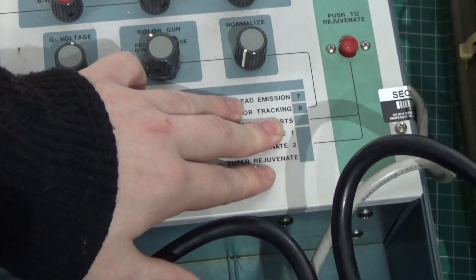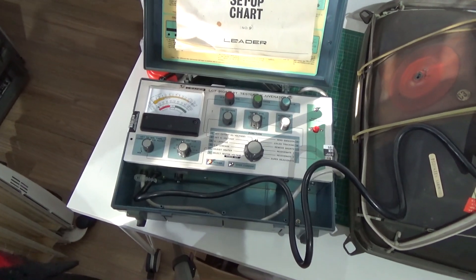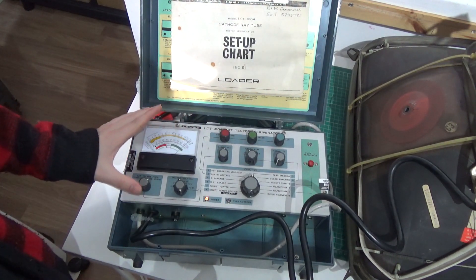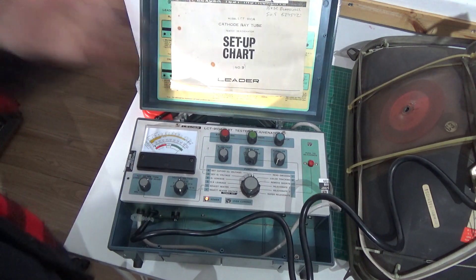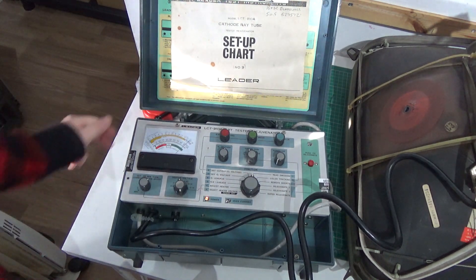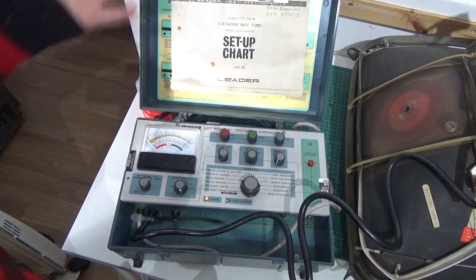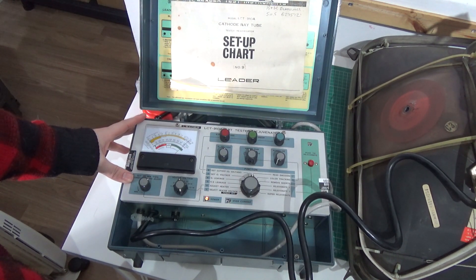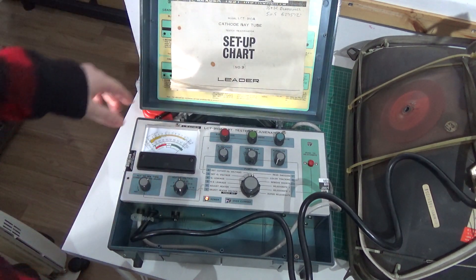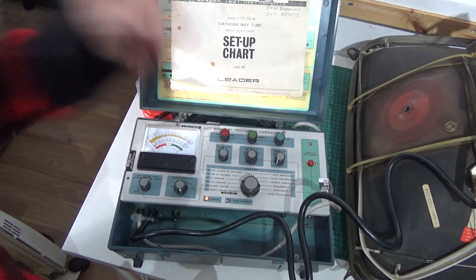Maybe in another video we will try the rejuvenation, if we've got a really bad tube on its way out. But yeah, that is the CRT tester rejuvenator. I really love this thing, it's great — it's going to be put to a lot of use. Again, mainly for testing, but one day I might do a video where we rejuvenate something. I appreciate you guys watching. You might see some more videos related to CRT repair, and of course I'm going to do my normal routine of random videos of stuff I enjoy — arcade videos, vintage computer videos, retro game console modding stuff, some repair stuff. I appreciate you guys watching. Hope you have a great day and take care.